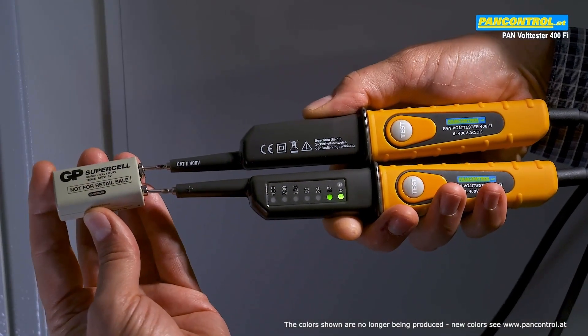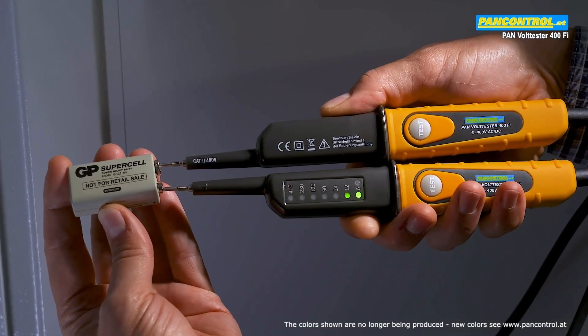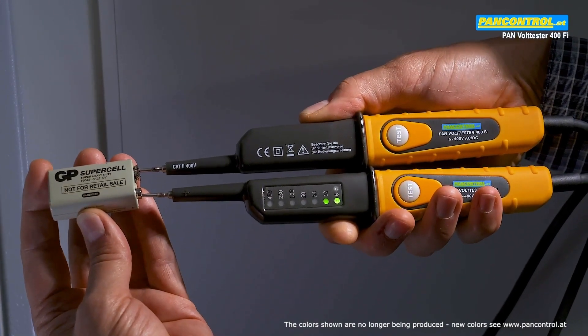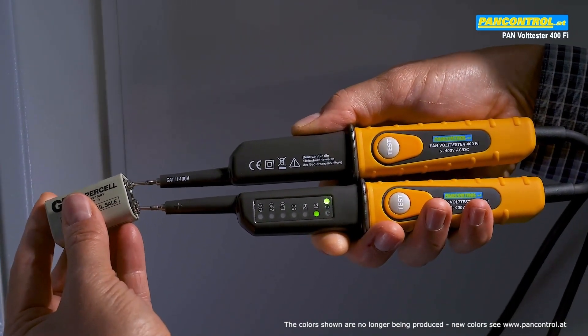When checking the voltage of a 9 volt battery, the 6 volt and the 12 volt LEDs light up, and the polarity of the left test tip is shown — in this case the plus pole. After changing the poles, the minus pole is indicated for the left test tip.